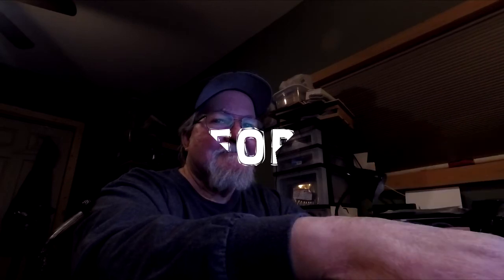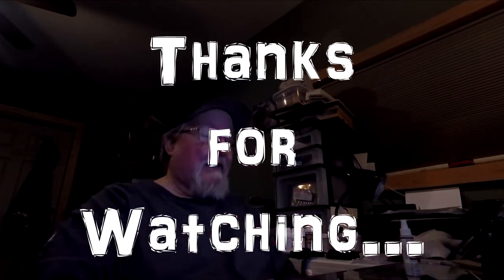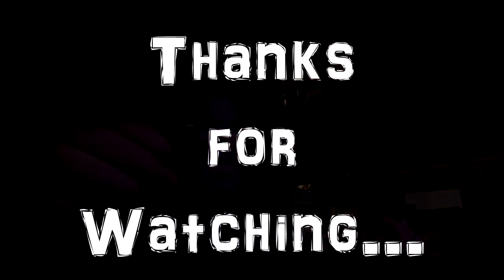I'm going to let you go now and see you next time. Happy sculpting.